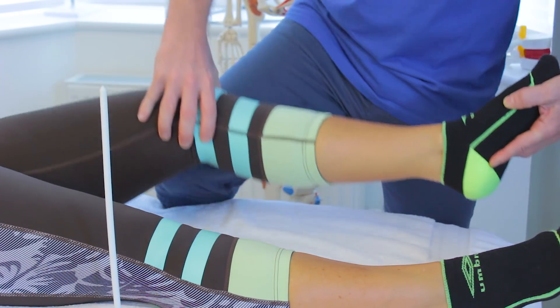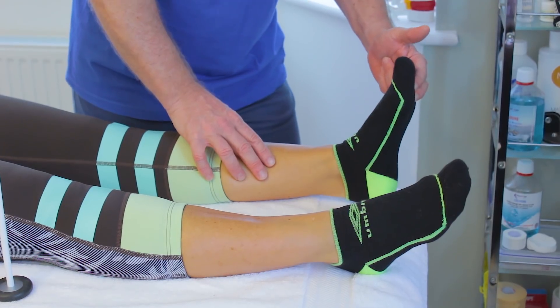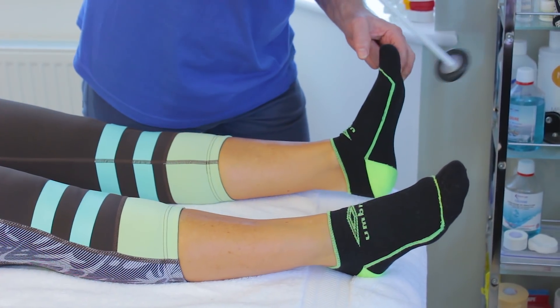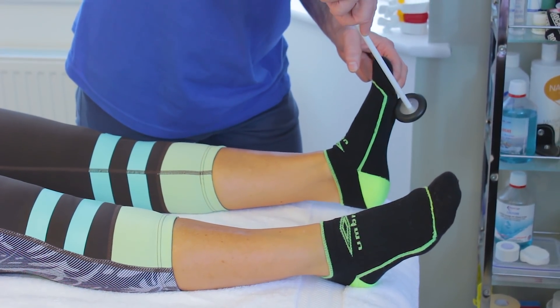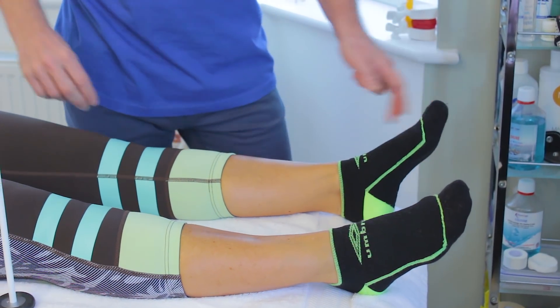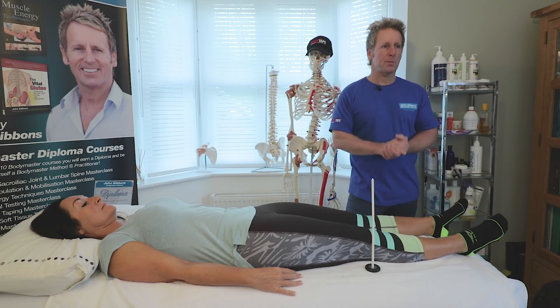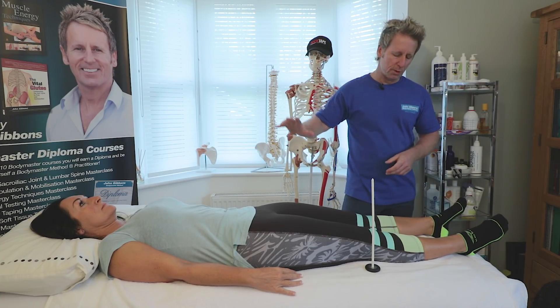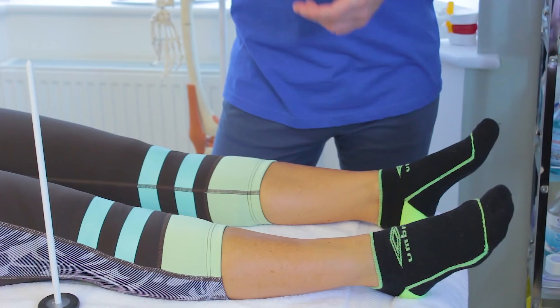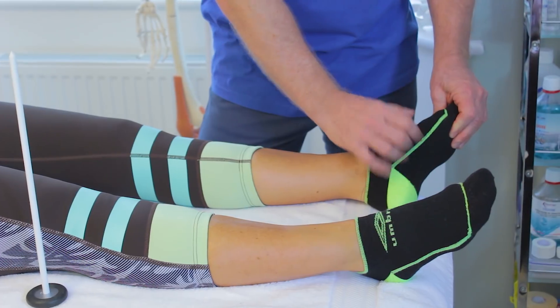I can also do the same test by using two fingers, dorsiflexing the foot, and then tapping around the ball of the foot — and you can see when I tap it, it is a 2-plus reflex. So it tells me about the nerve innervation from a sensory perspective from S1, able to come down and then elicited back via the tibial nerve coming back up from the foot.